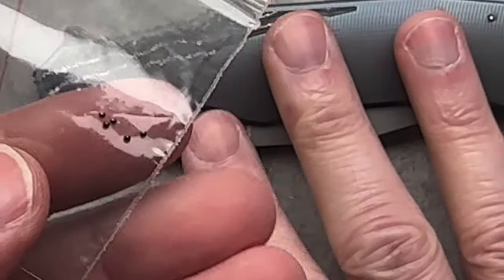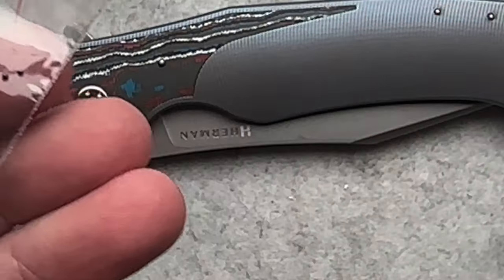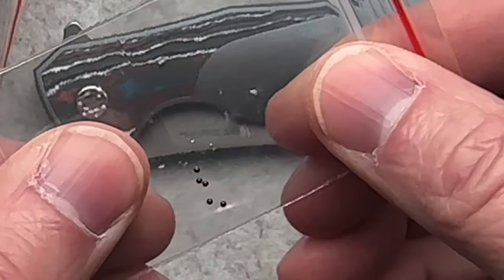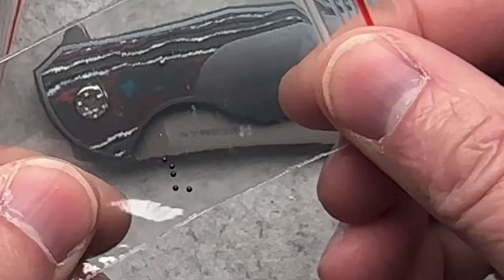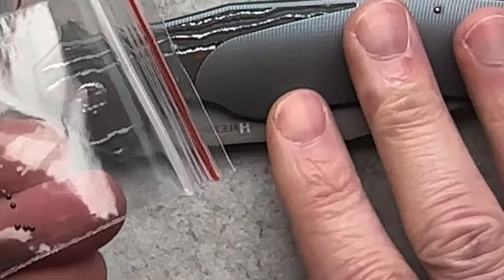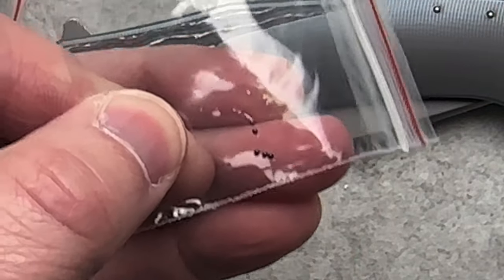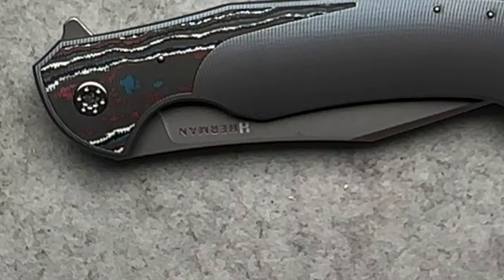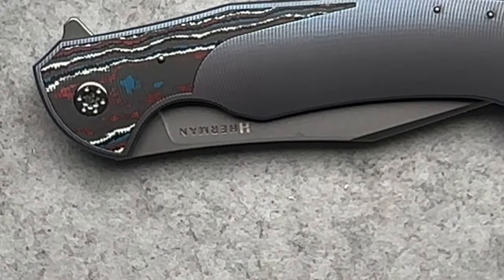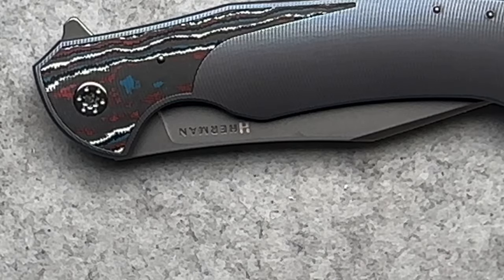I'm not taking this thing apart ever. It's not mine — it belongs to a friend of mine, Gary, who sent it to me. It came directly from Polish Custom Knives over in Poland. They actually make the ceramic bearings themselves in-house, which is kind of crazy. But I like the fact that they're still down to earth enough to just use a regular Ziploc bag. It's pretty cool.